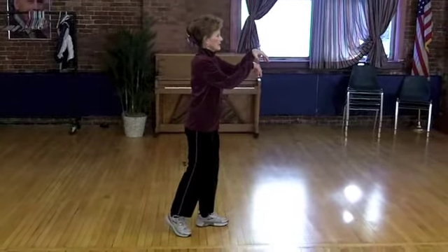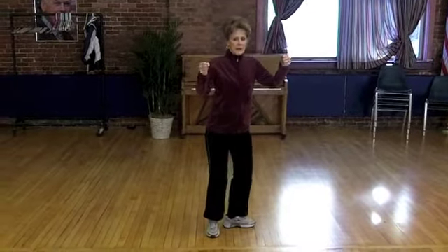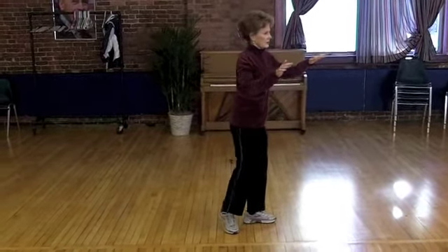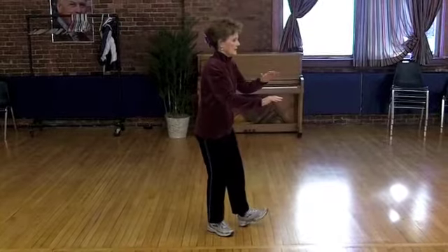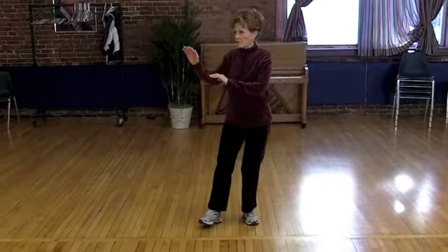Lift, turn, make a fist and sink. Rise up, turn back to the front, open your palms and sink. Pivot your left foot, pivot your right foot facing the back wall.